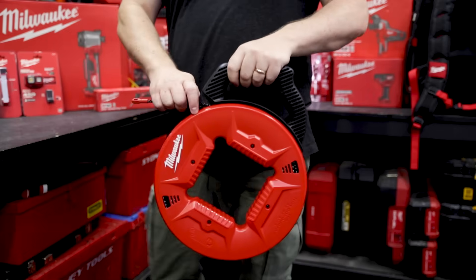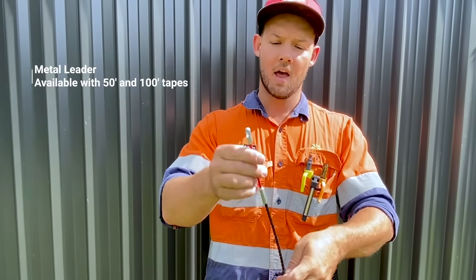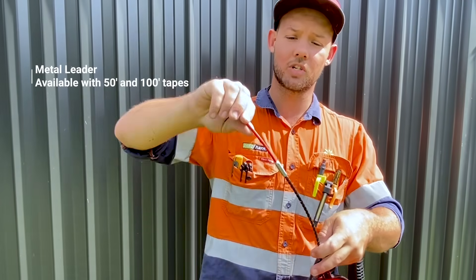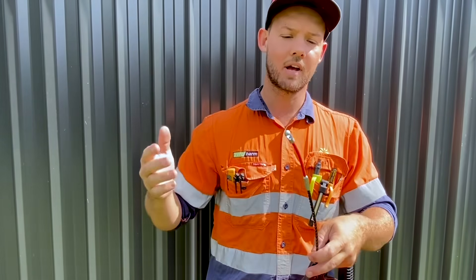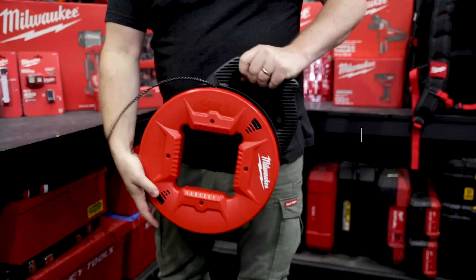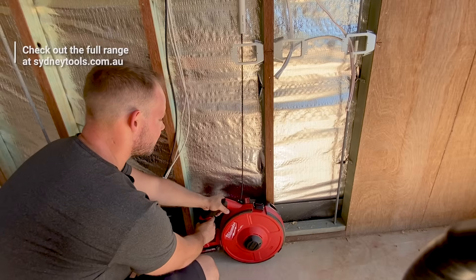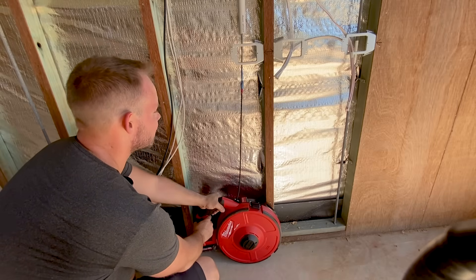I've been using the Milwaukee fish tapes for a few months now — these are the polyester versions. You have a metal tip and a plastic part which is great for getting around bends, so you get through 16mm, 20mm, and 25mm conduit quite easily. I'll be using these for many years to come — it's just an overall great product. With the fish tapes there are lots of options, from polyester to steel, from 240 feet all the way down to 25 feet, and there's also a powered tape option as well.